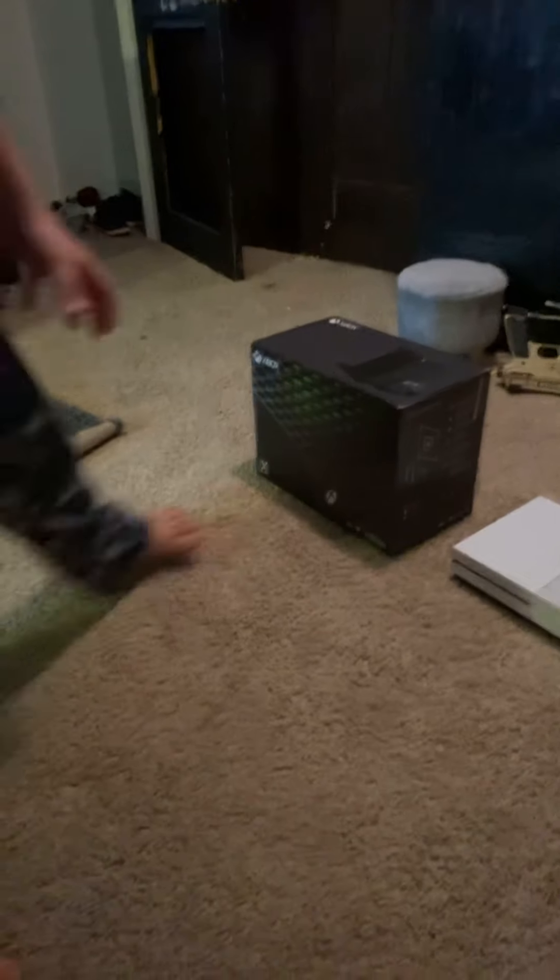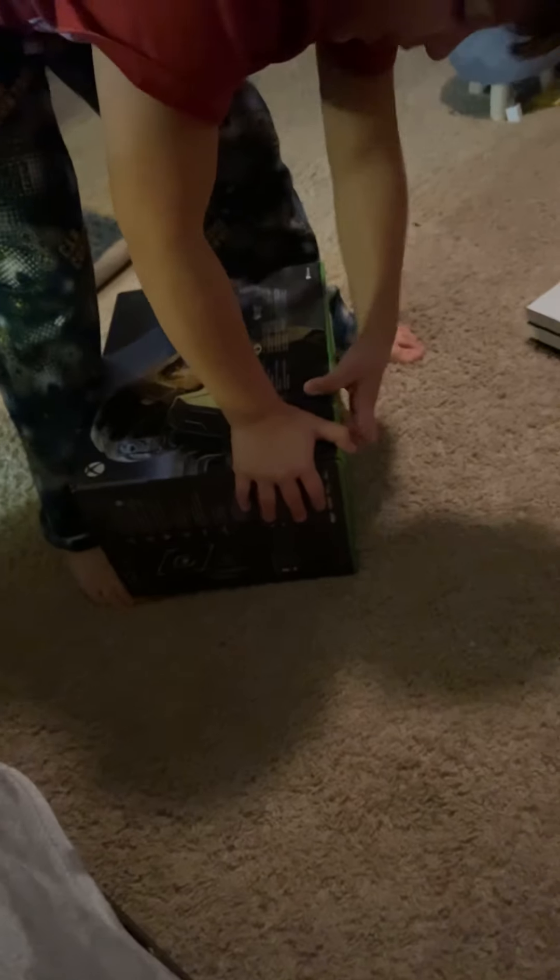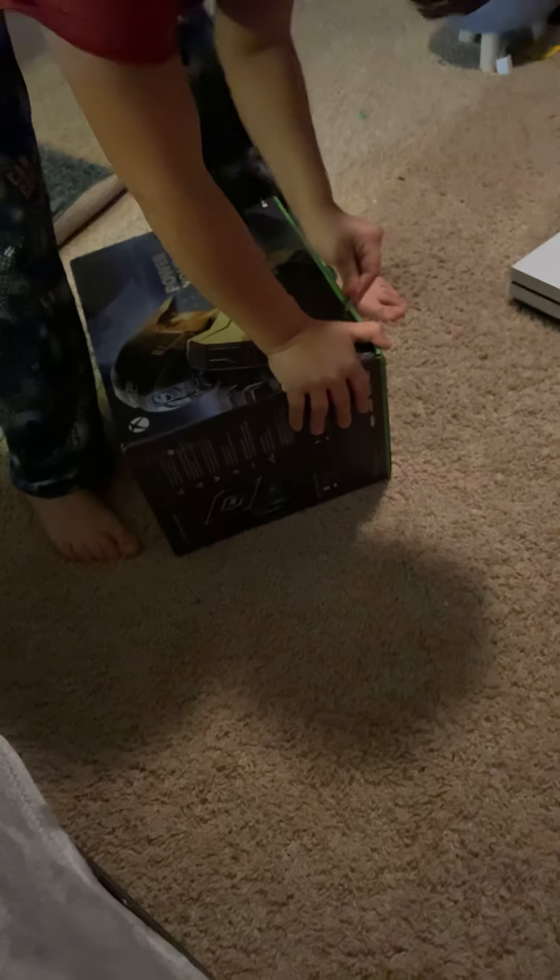Hey guys, today we have the new Xbox Series X. We're going to open it and see how it compares to my Xbox One over there. I have my dad behind the camera because he wants to see the unboxing too.